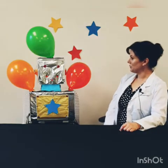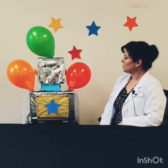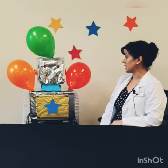Nicola, are you playing with balloons? That looks fun. Do you think we could use your balloons to experiment with static electricity?